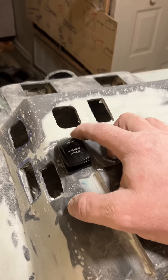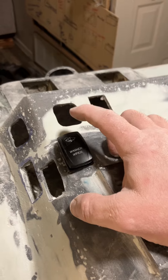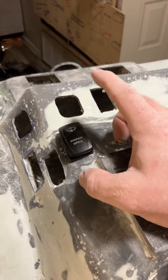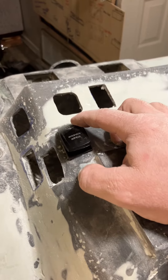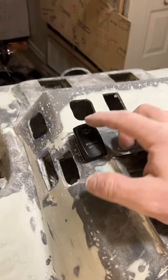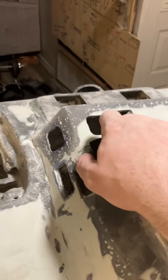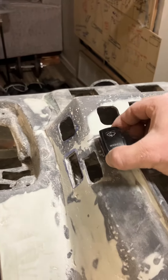Momentary, power washer, wiper, windshield wiper, momentary, fluid — wiper off, wiper on, fluid, wiper off — and they're locked in.